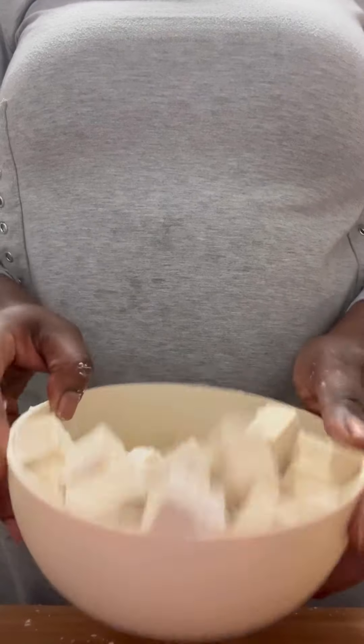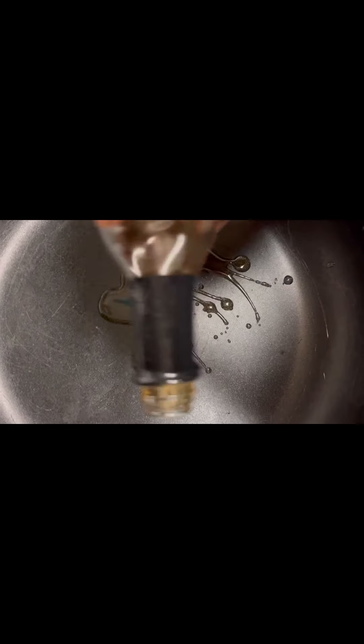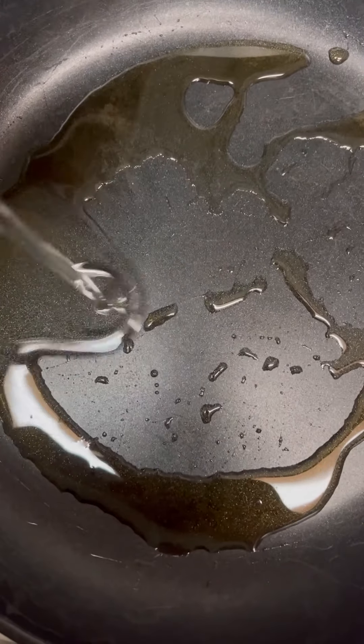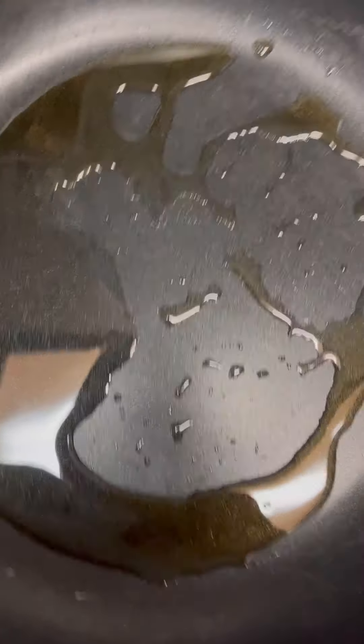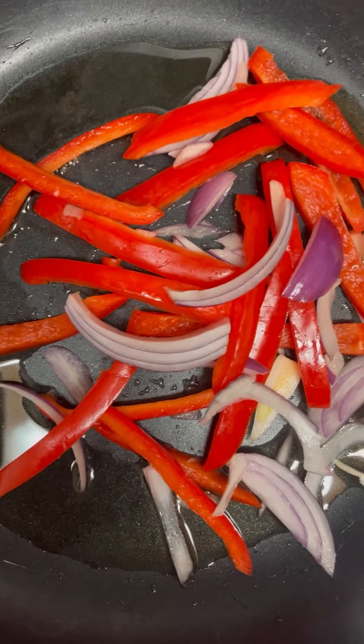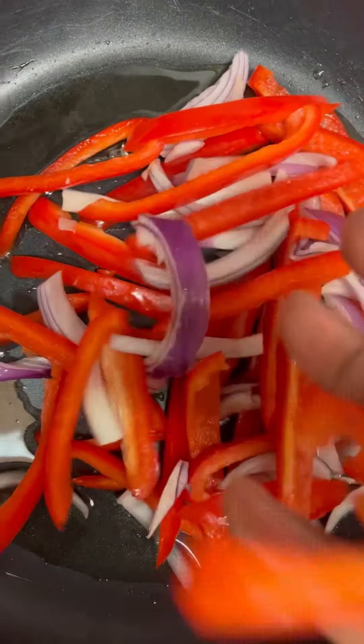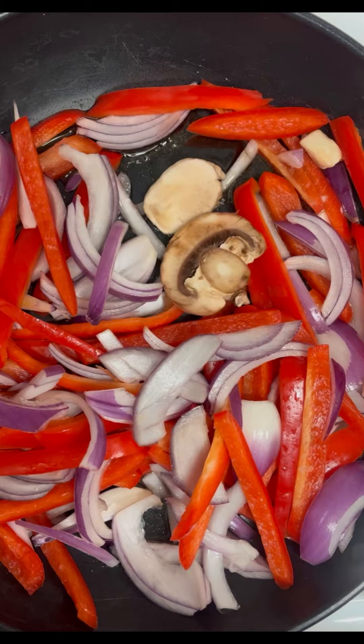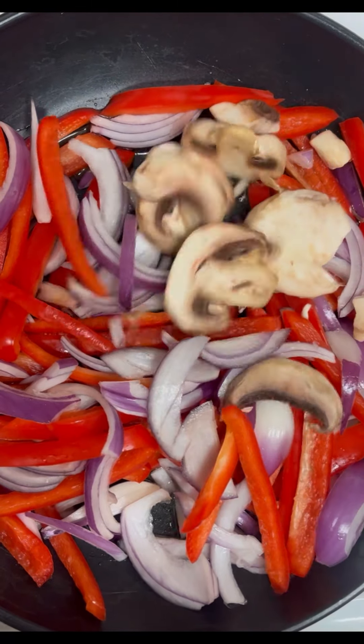Now it's all coated. We're gonna get some sesame seed oil so that we can sauté our vegetables, then add a teaspoon or tablespoon of oil. At this point we're gonna go ahead and sauté our red peppers and onions. Now we're gonna add our mushrooms to the party.